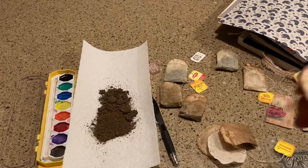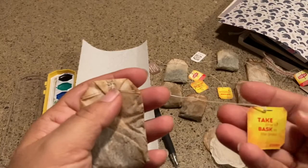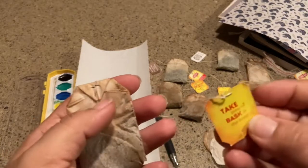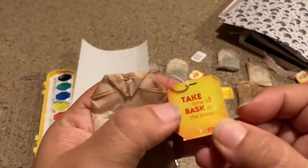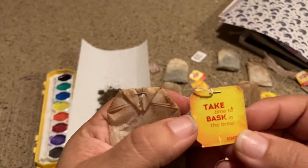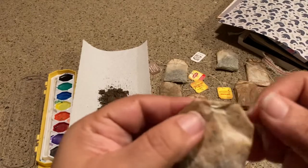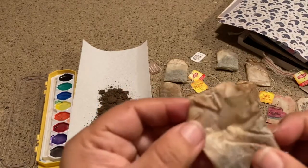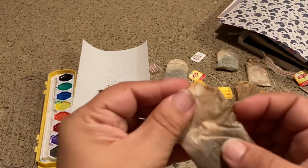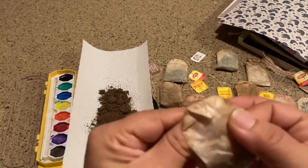What's really fun about these Lipton ones is that they have little sayings on them — this one says 'Take time to bask in the brew.' There's a definite front and back with a staple, but there's really no right or wrong way — you can do whatever you want.